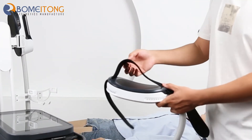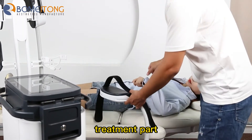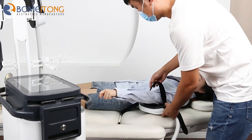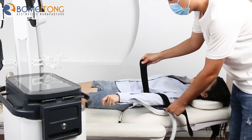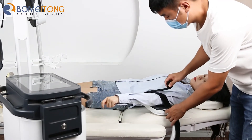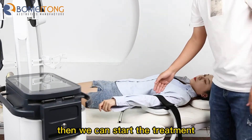Then we put the handle on the treatment part. Then we use the bandage to fix the handle. Then we can start the treatment.